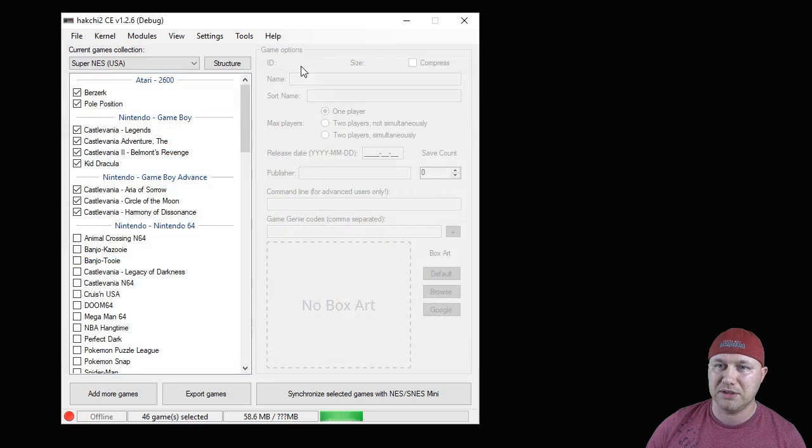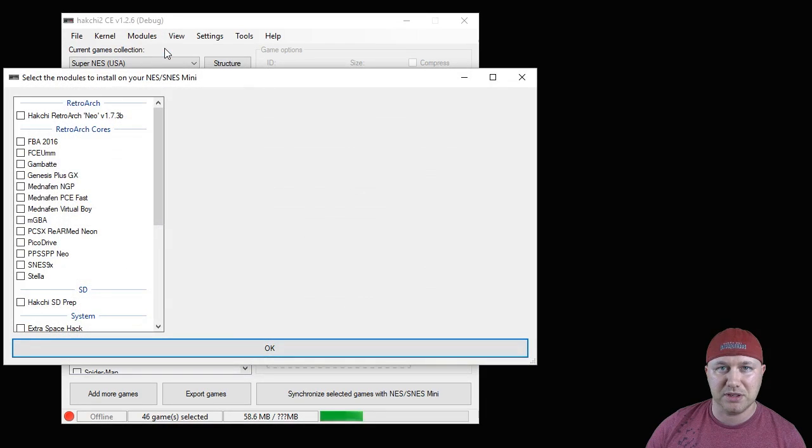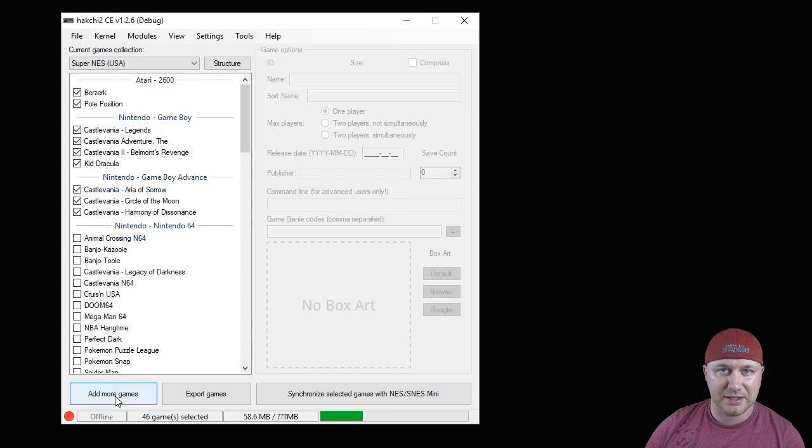Close the mod store, go back into your modules tab, and install extra modules. If you haven't installed RetroArch Neo already, put a check next to that mod and then next to Pico Drive, then hit OK. A bar will appear and once it's finished it means these mods are installed to your system and ready to go.